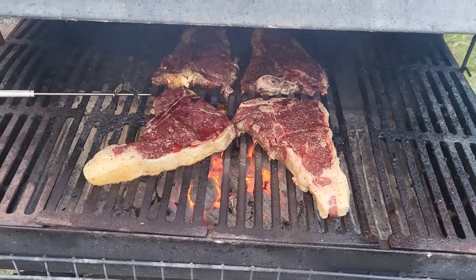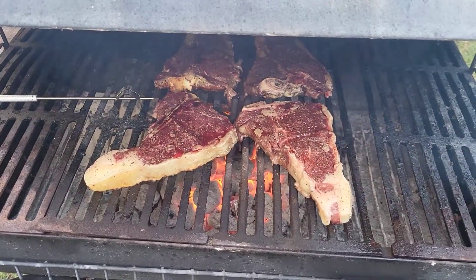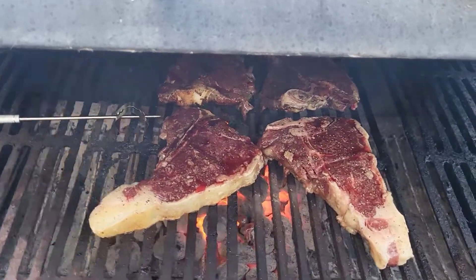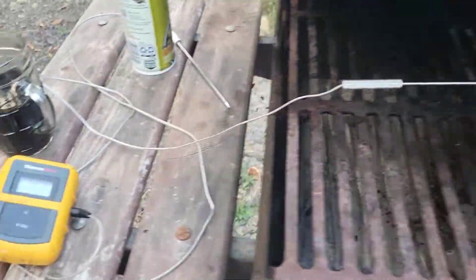Okay, three, two, one. All right, that's 10 minutes. We're still sitting out here at about 350. That's not bad.